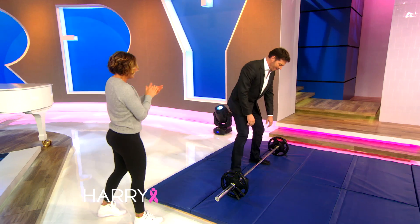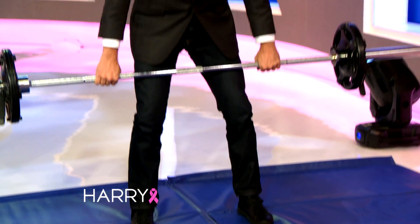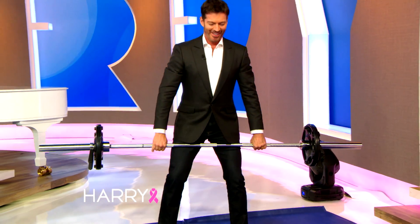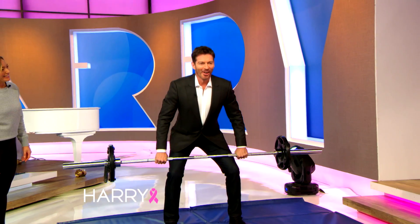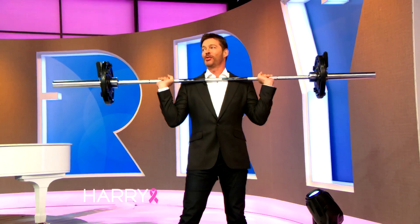He's got it, right? That's right. Stand up all the way with your hips. Now bring it back down to your knees. This is really heavy. And jump. Yes! It's so heavy — it's really heavy.